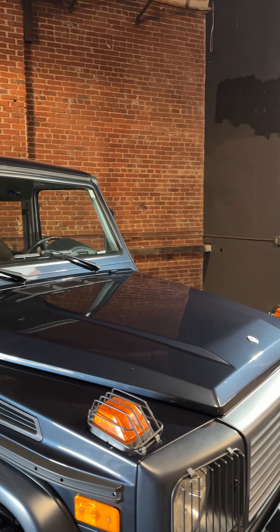Now that we finished the hood using 3D Speed, all we're going to do is top it off with ceramic detailer to give it that extra pop and that extra protection. Thank you guys for watching us at Sunday School — see you next week.